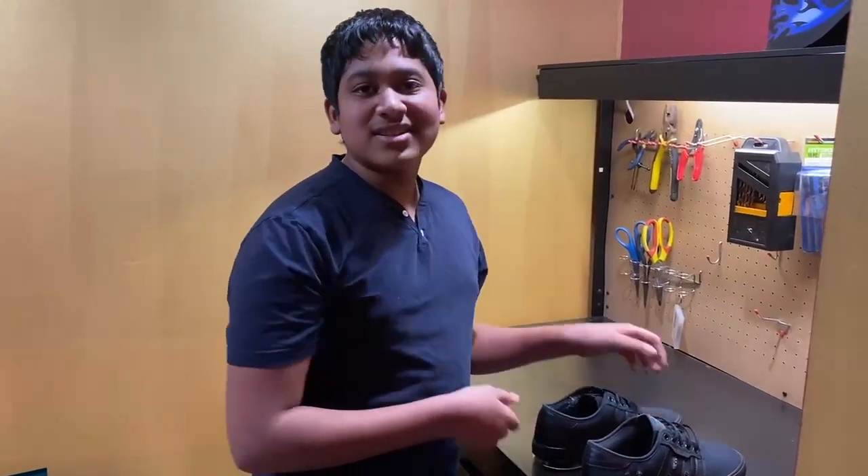So yeah, these are my self-lacing shoes. I hope you enjoyed this video. Please like and subscribe and I'll see you next time. Fly with good times.